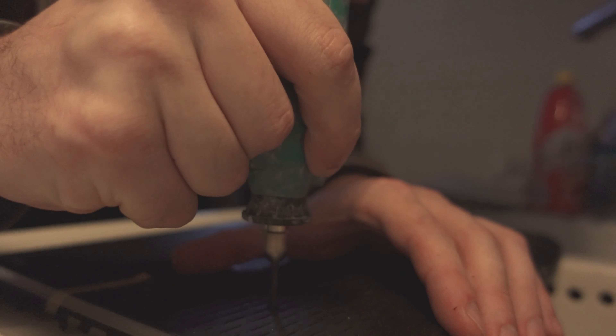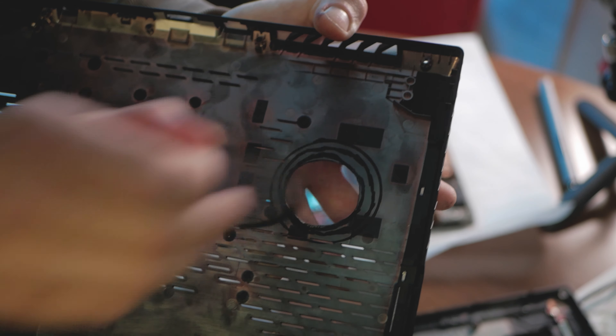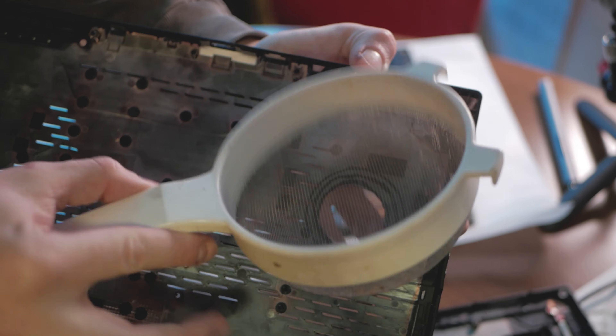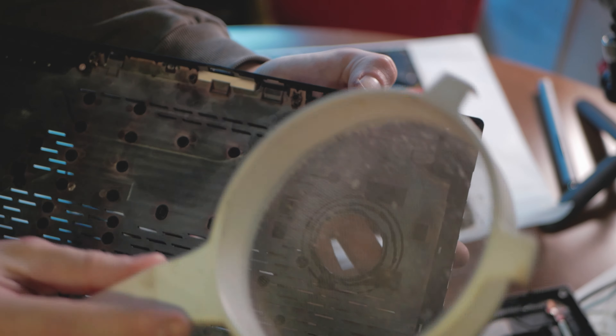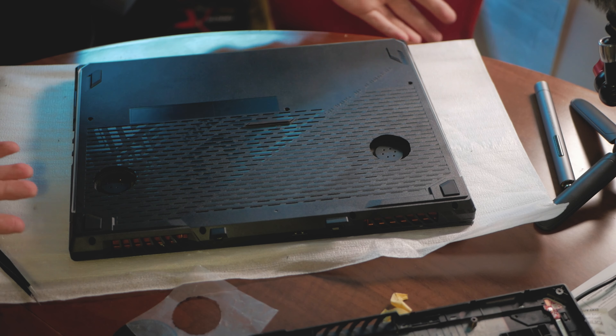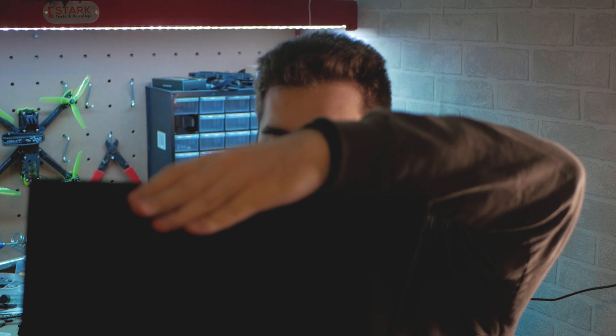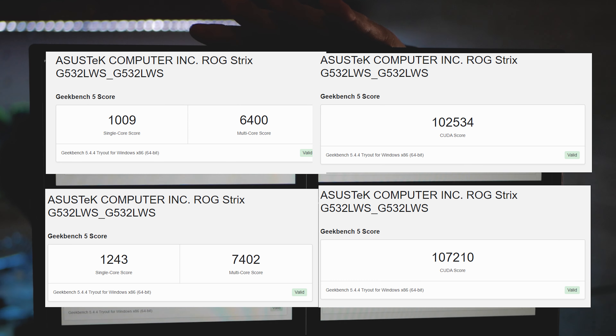The air gets channeled through these holes at the bottom and passively cools other components like the RAM and network card. My plan is to drill one hole here and one hole here. I also found dust filters from my old gaming laptop and I want to put them here so they pop off on the other side, preventing large objects from getting into the fans. Before tearing the laptop apart, I ran a couple of benchmarks with the stock cooling solution and got baseline results — now let's drill the holes.